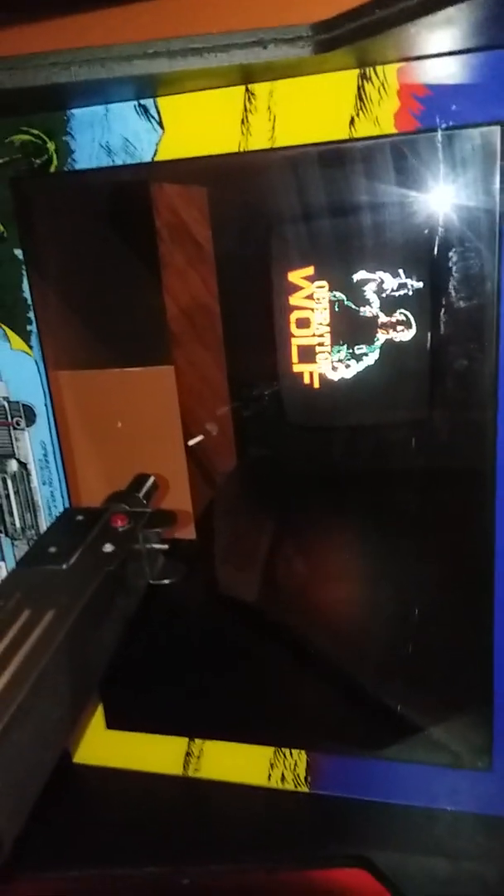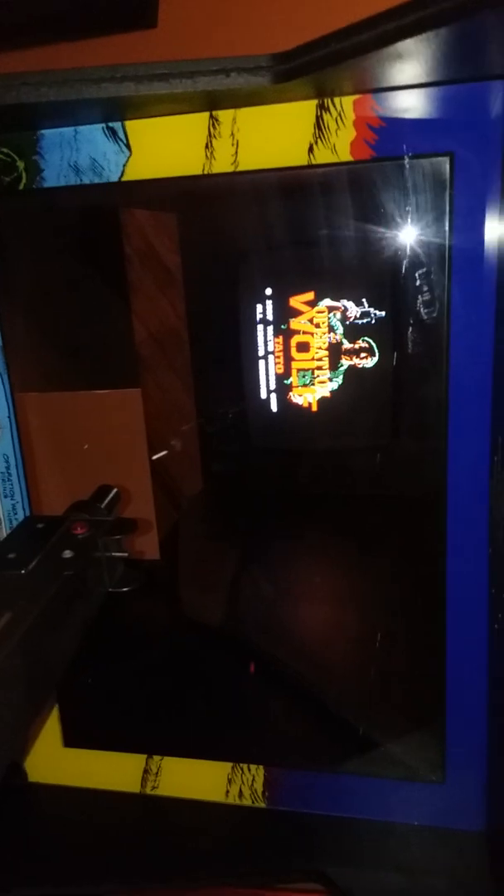It's getting there. It's got to get smart work now. I turned up the brightness a little bit on the screen and colors are just going everywhere. I don't know if there's any caps on the monitor board or not, but probably need some along with a screen, because Operation Wolf's crap is just burned into the screen.